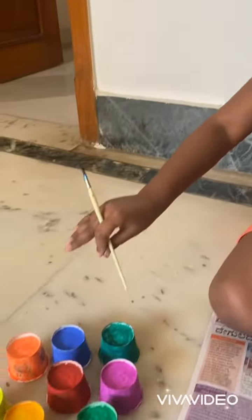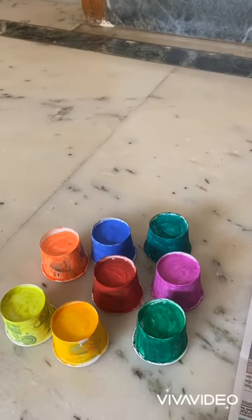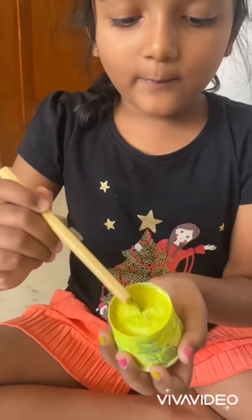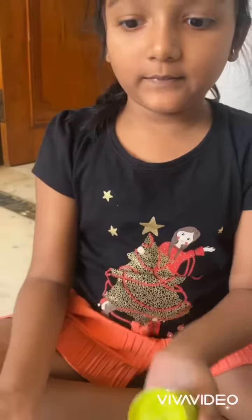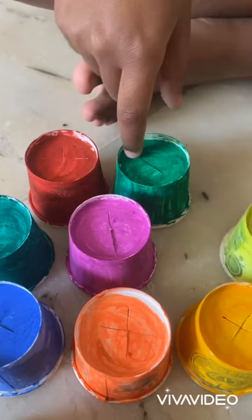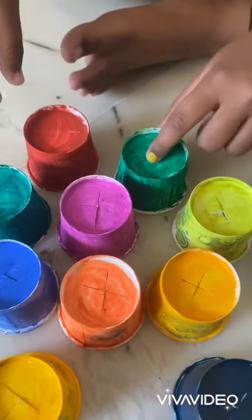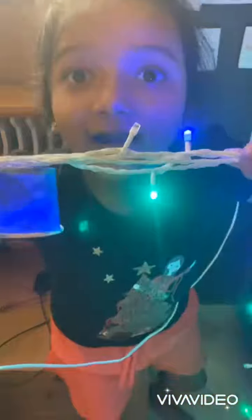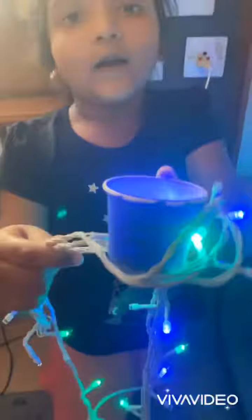I already painted a few of them. Once they are dry, use a knife to cut them into shape. Then take a LED light and guard light, and hang the cups.